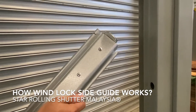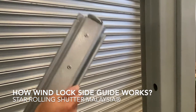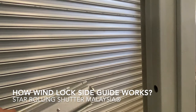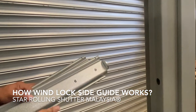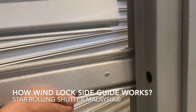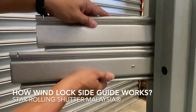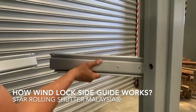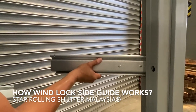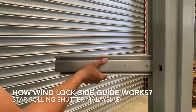This is the sled or shutter design with a wind lock. The wind lock must work with a very special side guide design. As you can see, this is a wind lock. So when the shutter is being pressurized or blown by the wind, this lock will increase the rigidity and the capability to withstand the wind.